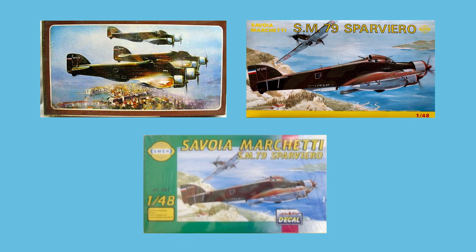Finally, if 1:32 scale is your thing, then pretty much your only option is the Tigger Models vacform from 2011. This was a kit based on the ID Models set from the 1990s.